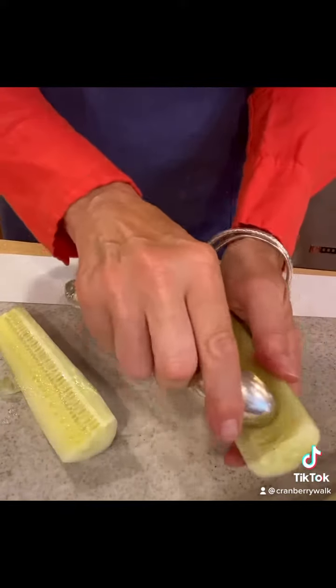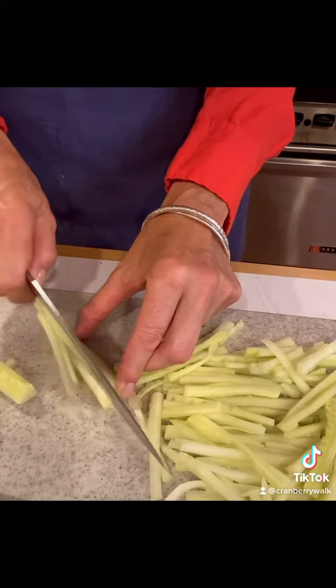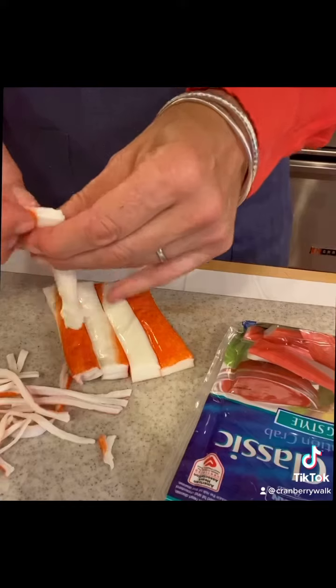Start off by peeling and seeding an English cucumber. I like to use a spoon to scoop out the seeds and then I julienne the cucumber. After all the cucumbers are cut, I move on to the kani.